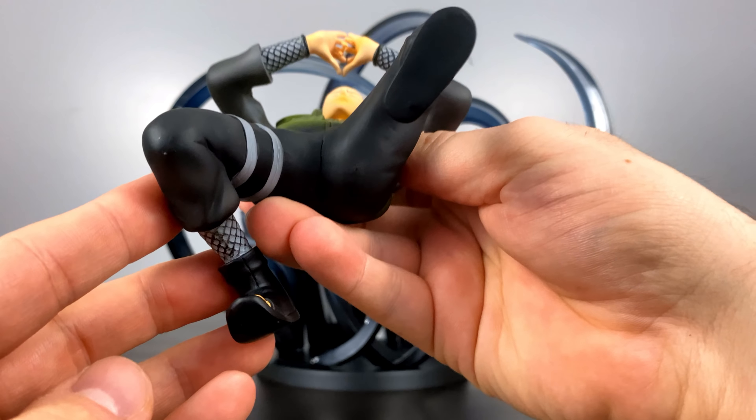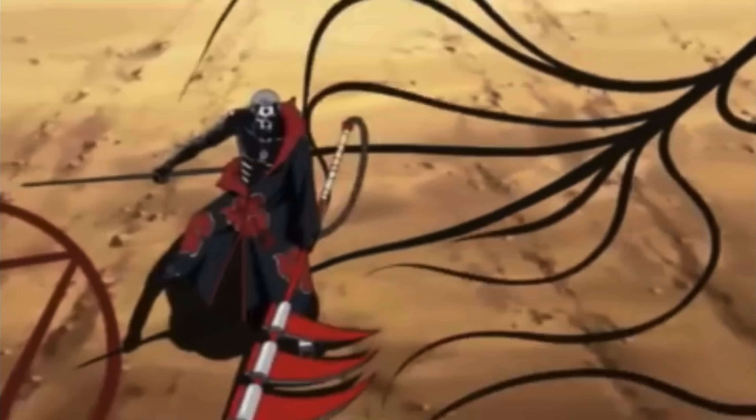In the statue he doesn't have any magnets either — he kind of just sits right in the middle there. The Ino-Shika-Cho formation has always been one of my favorites, and I look forward to eventually showcasing all three of them when they were younger in a future video.